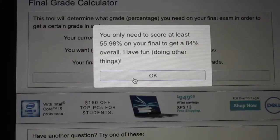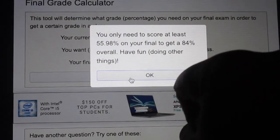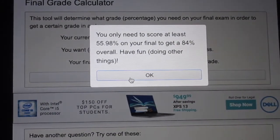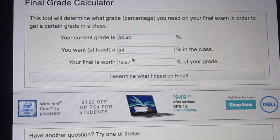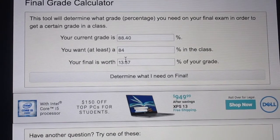Everything filled out, click the button that says 'Determine what I need on the final.' It says you will only need to score at least a 55 — 55.98 to be exact — on your final to get an 84. It even has fun little messages after the result.